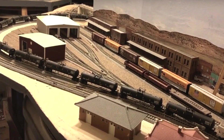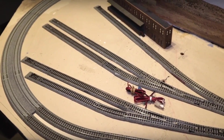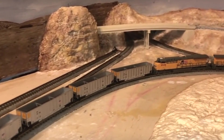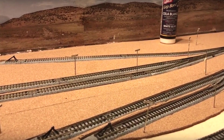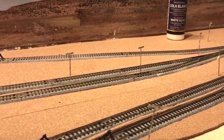By way of quick review: I removed the existing structures and track at Evanston; I realigned the track in the yard; I concealed a hole in the backdrop through which trains pass at Granger Junction using scenery and a highway bridge; I rewired the track at Evanston; and I showed you how I will create the illusion that the yard tracks have a lower profile than the main line. I will put a link to the Evanston playlist down below so you can go back and watch any episodes you may have missed.